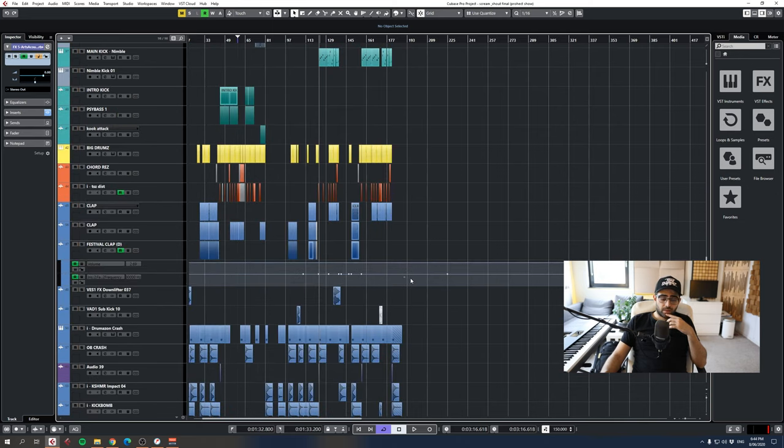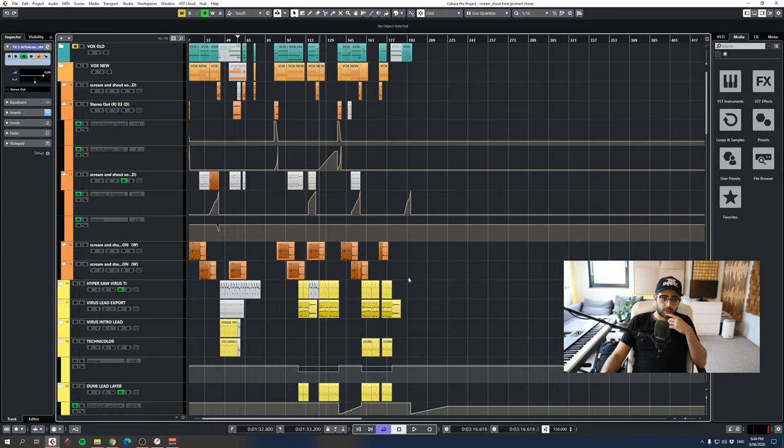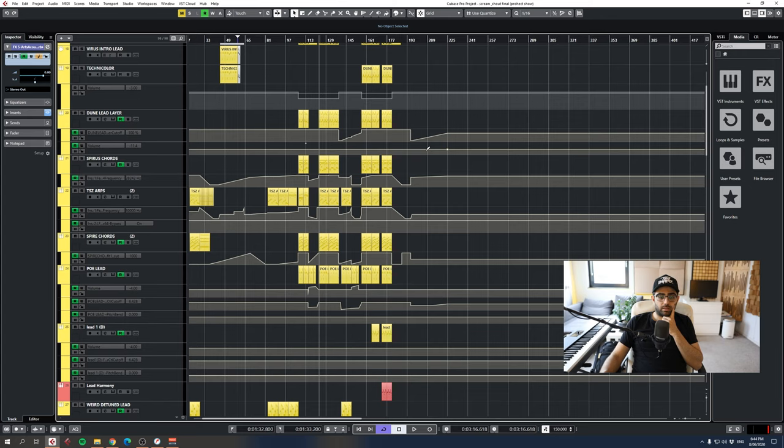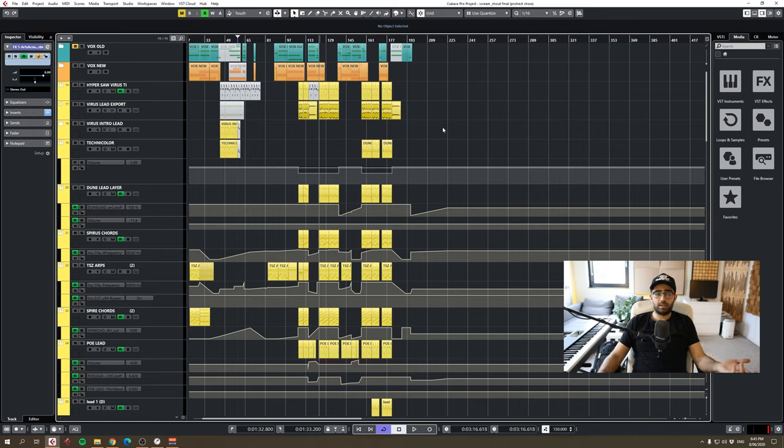That's basically everything in the project. If you'd like me to show you anything else, write it in the comments or send me a message. I want to do more of these kind of tutorials and share knowledge — I think it's fun and it's nice to share. I will make a tutorial about how to make kicks in Cubase using Destroyer. Until the next video — take care and keep it real. Peace.